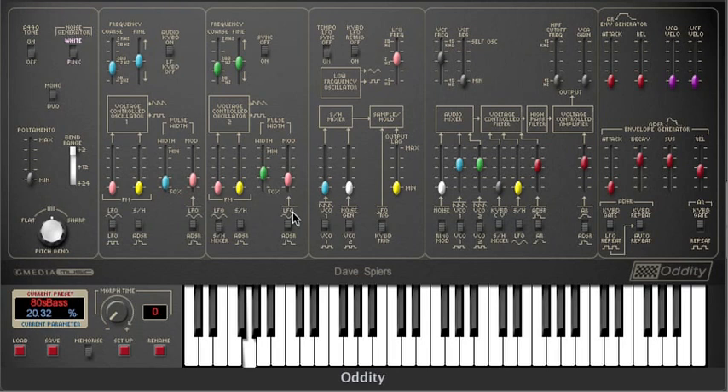Here's a tip for getting subtle adjustments out of the Oddity sliders: just move them horizontally as opposed to vertically.